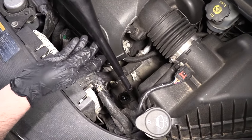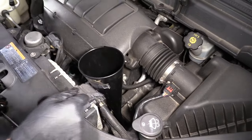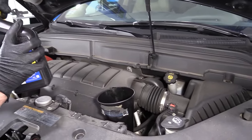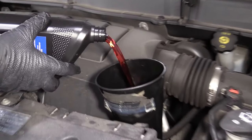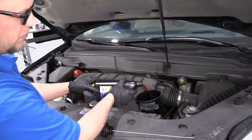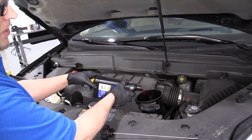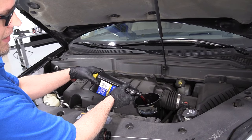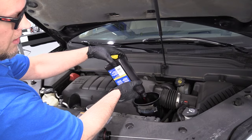Now we're going to take a nice long funnel and put it in the transmission fluid fill, and we'll start putting the appropriate fluid in — it's nice and clean. When trying to figure out how much fluid to put in, you can take the fluid that you drained out, measure how much you drained, and then put that exact amount back in. Then you're also going to want to check it and make sure that it's good.